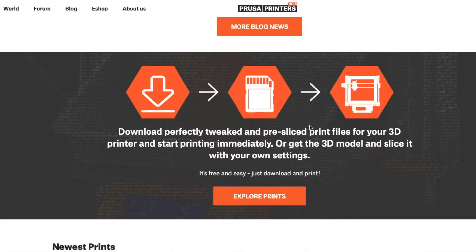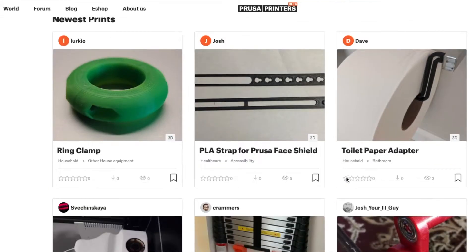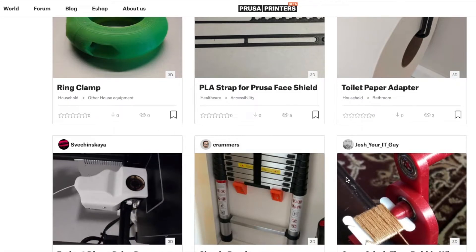How does it work? You download a file, put it on an SD card, and start printing it. You can also explore a map to find all original Prusa owners in a city near you. You can find 3D printer parts, models, and anything you would find on other sites like MyMiniFactory or Thingiverse.